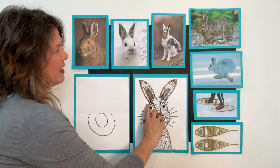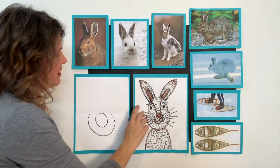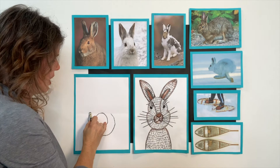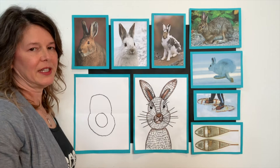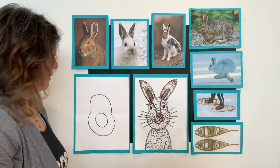The next line we're going to make is going to be the top of his head. We are not making the hare's ears yet. It's going to be another curved line — I'm going to start on the end of this line and end over here. Going up and back around. Looks kind of silly right now, but we're going to add in all his pieces and parts in just a minute.